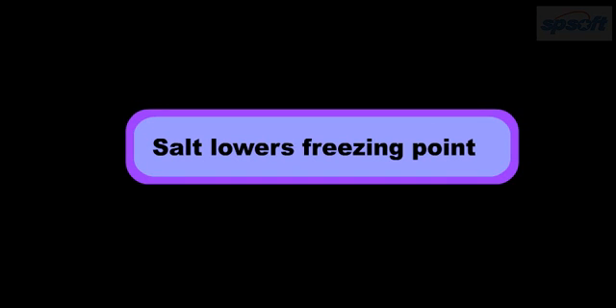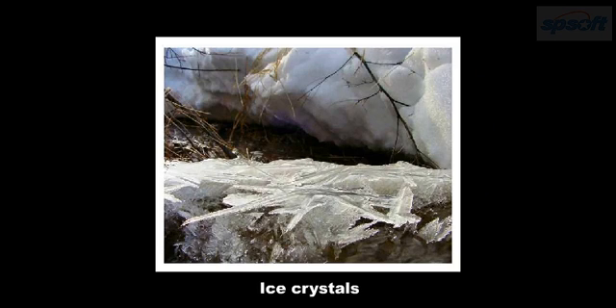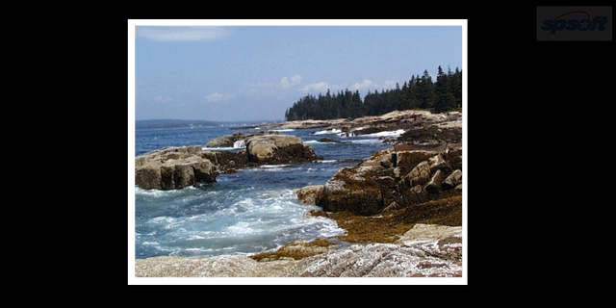Salt lowers freezing point. Have you ever wondered why people pour salt on icy sidewalks to make the snow melt? Usually the result is a big pile of slush made of melted snow and ice crystals. And why do the lakes and streams freeze over solid while the ocean always remains flowing? Is there something magical about salt? Are there other uses of salt other than flavoring our food and raising our blood pressure?